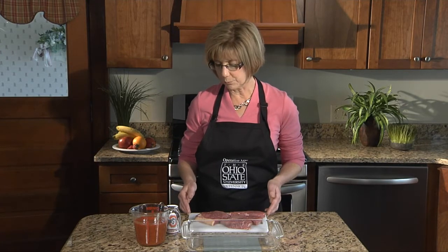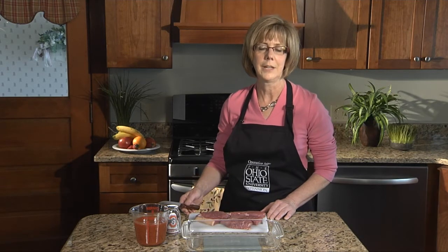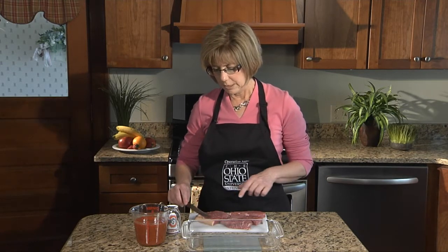Today we have our round steak. It's considered a less tender cut of meat, so we're going to select a preparation method that will really help tenderize that meat. We don't want it to be like shoe leather — we want a nice tender piece of meat when we're ready to eat. There are a couple of things we can do: we can marinate it, we can cook it long and slow with lots of moisture, or we can actually manually pulverize and pound it to break down that connective tissue that makes it less tender.